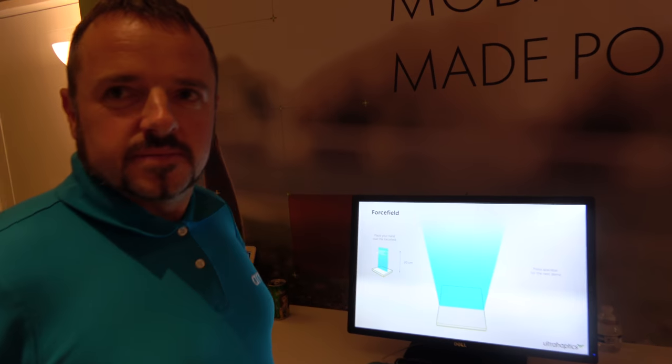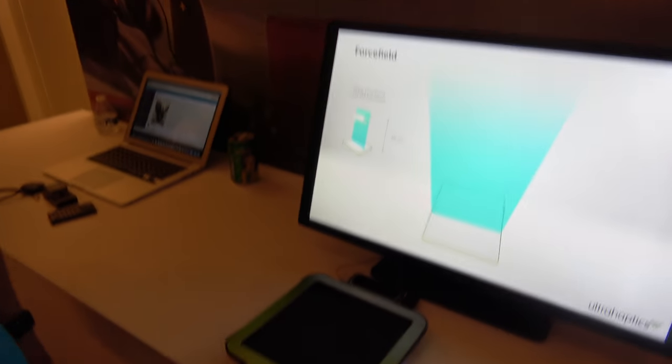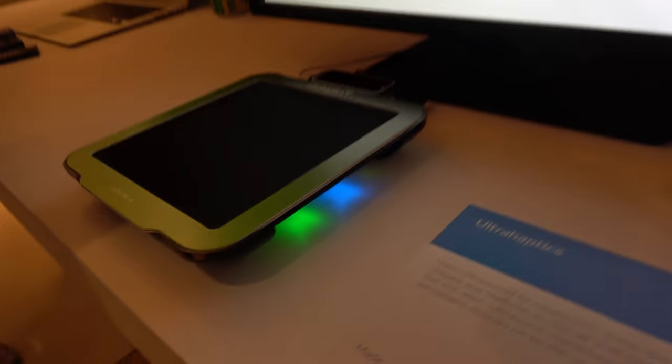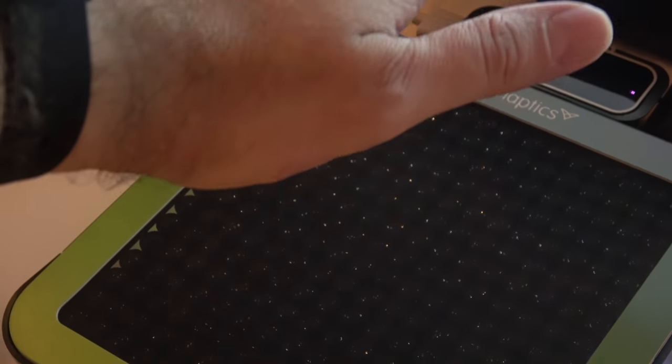You're showing something interesting here — what is this? So this is called a Stratus Explorer. The company is called Ultra Haptics. What they're doing is they're using ultrasound to create haptic feedback in mid-air.